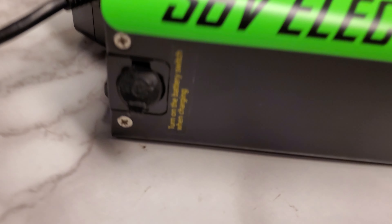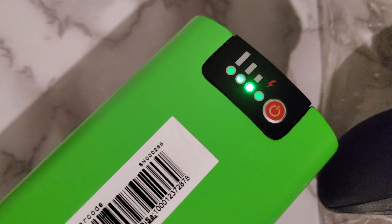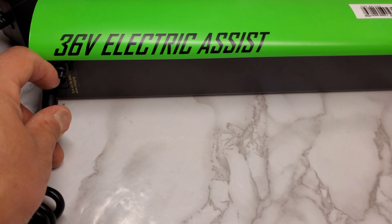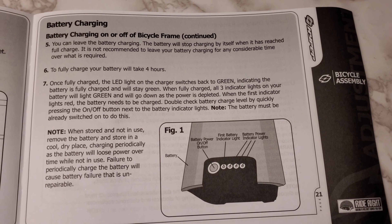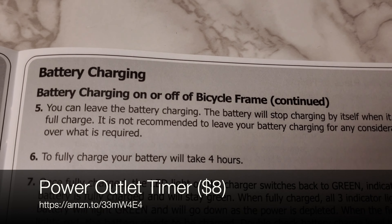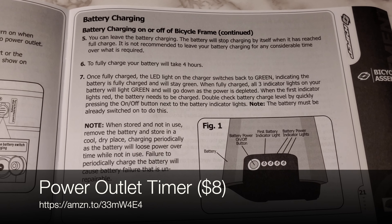I'm going to turn this bad boy on for its first charge. It does say to turn on the battery switch when charging. It showed up with what looks like one quarter charge, which is to be expected since they're shipping this thing. As far as battery charging, one little hack I learned from EMTB's YouTube channel: you can use an electric socket timer to turn off your battery charge after the suggested four hours to fully charge your battery. I'm going to set a kitchen timer type deal that cuts off the power after four hours to the charger, so you stay safe and don't have to worry about setting a fire in your garage.